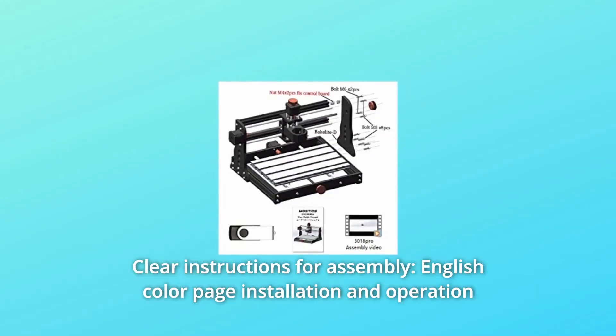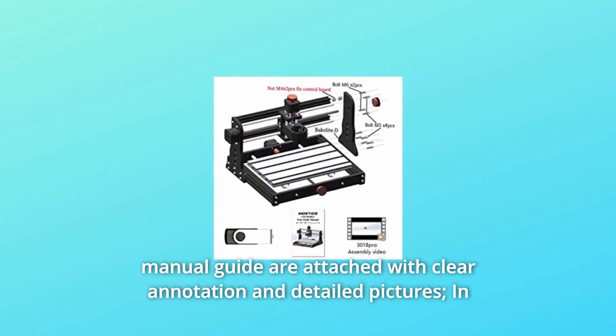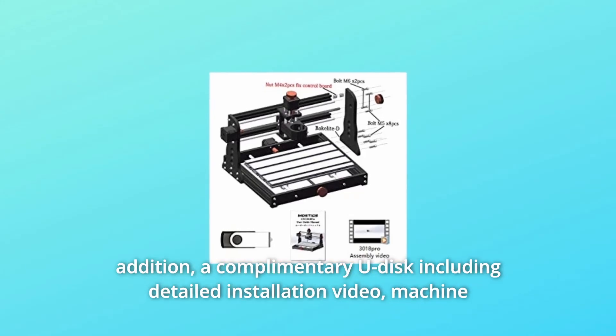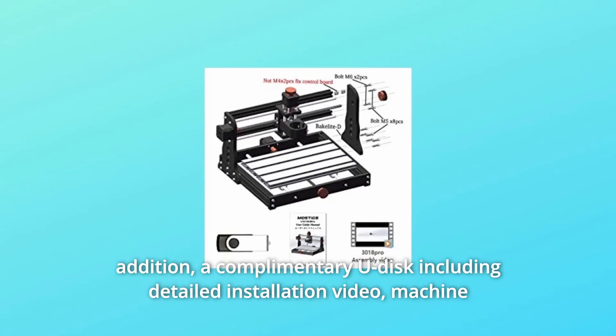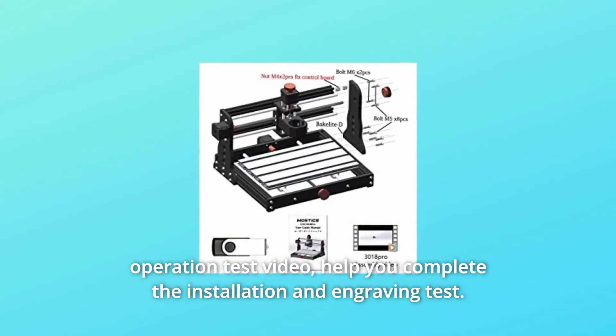Number 4: Clear Instructions for Assembly. English color page installation and operation manual guide are included with clear annotation and detailed pictures. In addition, a complimentary U-Disc includes detailed installation video and machine operation test video to help you complete the installation and engraving test.